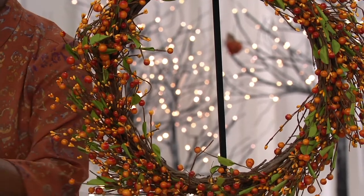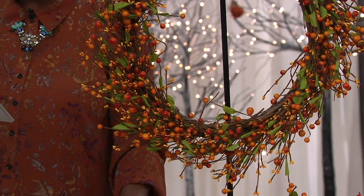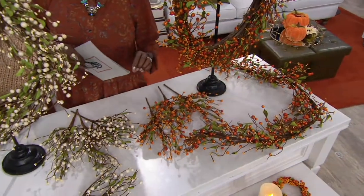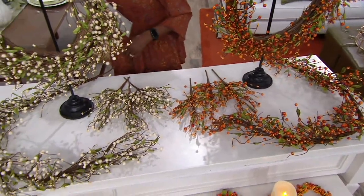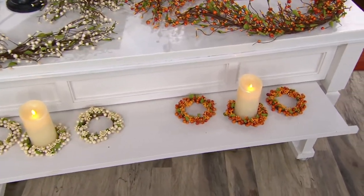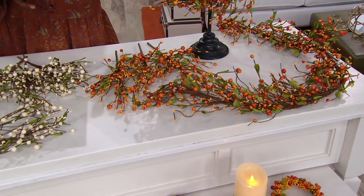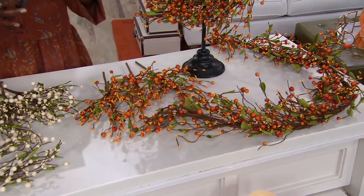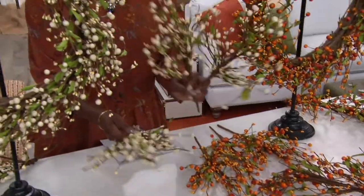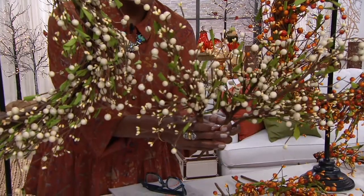Go to QVC.com while placing your order to see what customers have said. Item number H221283. We also have the set of three Pip berry candle rings, the set of five Pip berry garlands - five foot garlands - and the set of eight Pip berry picks. That's a lot to say, but these are massive picks and you get eight of them, all with four easy pays.